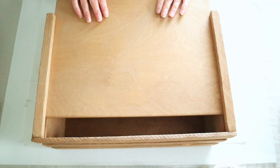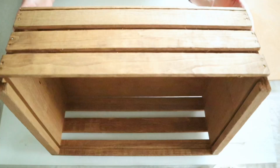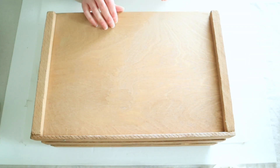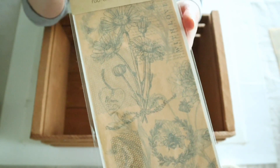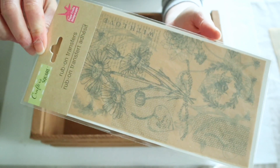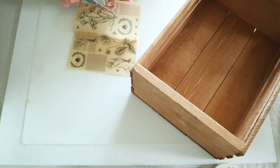For this project I found this really neat vintage wine crate at my thrift store for around three dollars. It came with a lid but I'm not going to use that because I want to use this in my bathroom. I actually decided not to paint this crate because I really loved the wood tone that it is.